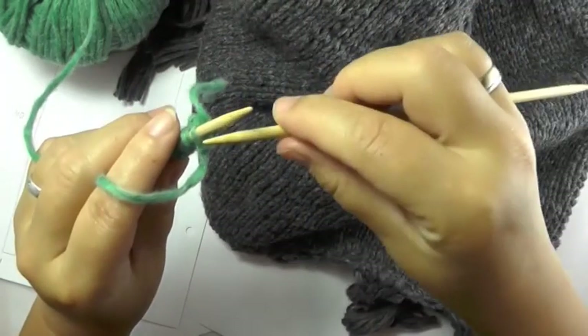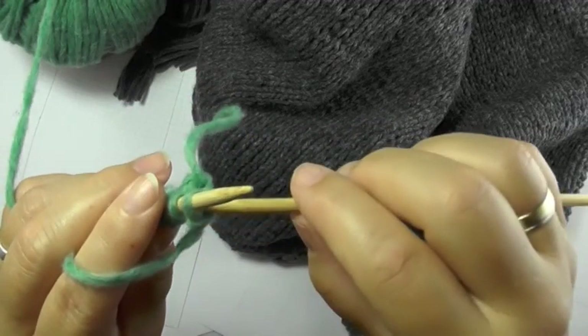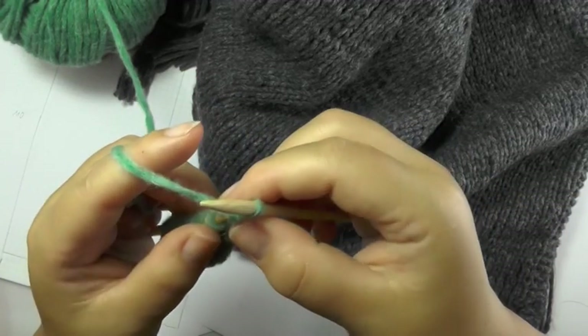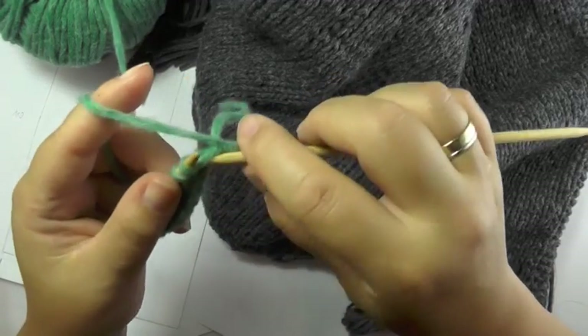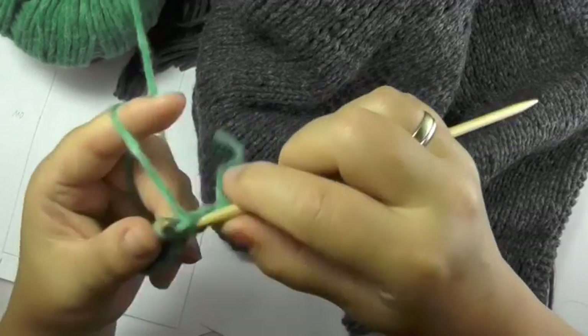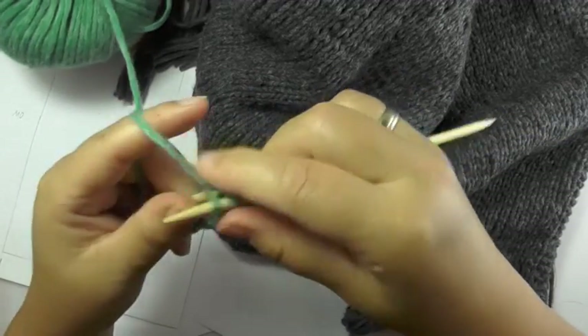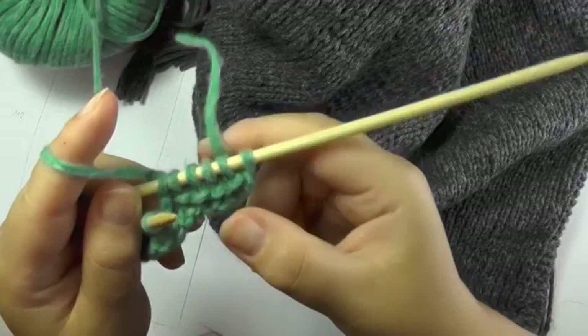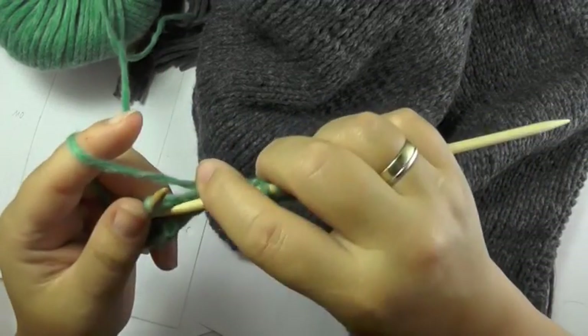Garter stitch means to knit all stitches in the right side row as well as in the wrong side row. For the last one at the border, we always knit 1. Turn around, slip the first border stitch and leave your yarn in front of your work. Only once you slip the first stitch do you take it behind your needle. Now we again knit 5 stitches in garter stitch, and then the 60 stitches in stockinette stitch.